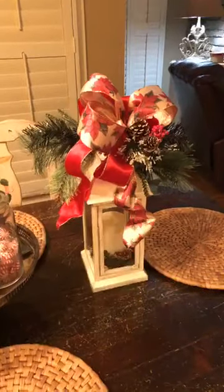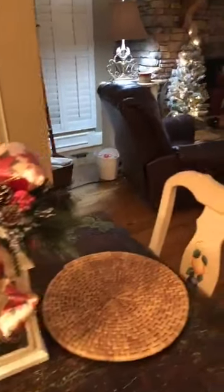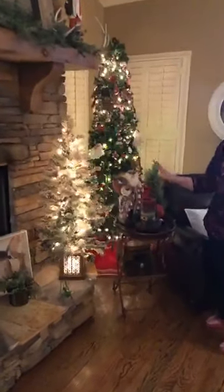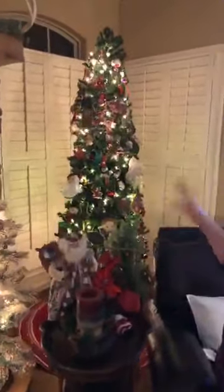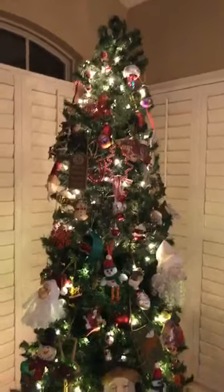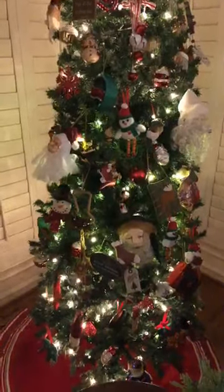And this is the den. This is my tree — we do it casual. This is the tree where we put everything, anything and everything that we have collected down through the years. It needs some more lights on it — maybe I'll get them on there one day. I've been a little bit busy.